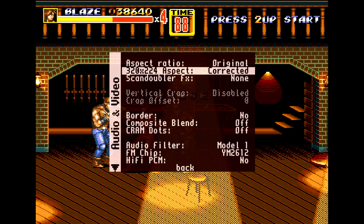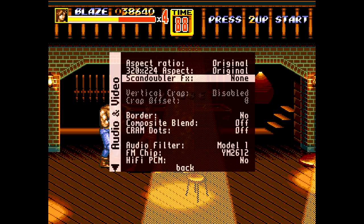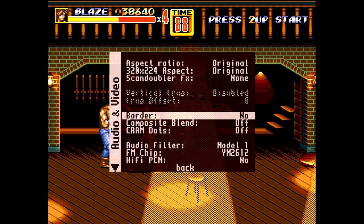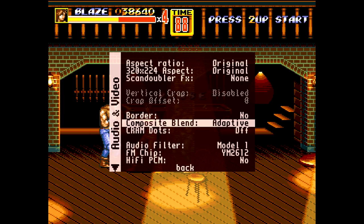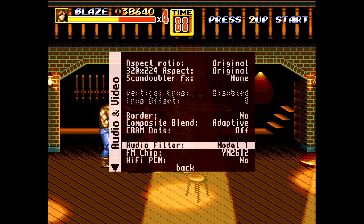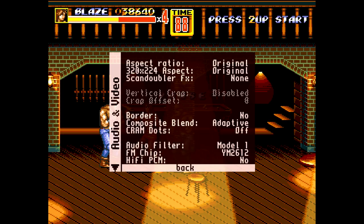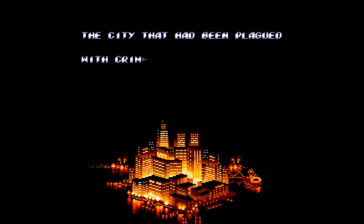Looking at the video options, you have original and full screen — I'm not sure who would use full screen but it's available. You can do a corrected aspect ratio and apply different filters to make it look better. There's also a border option, which is part of the RGB out — on an original Genesis there is a border — and composite blend is available too. I leave all of these as original and off.